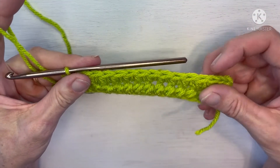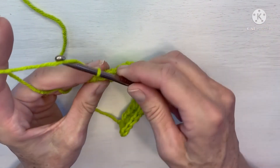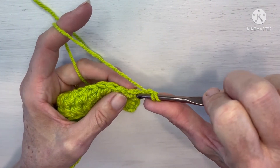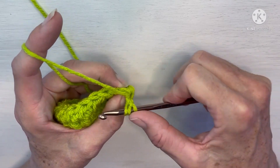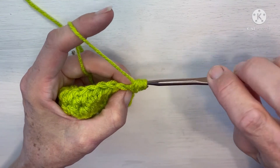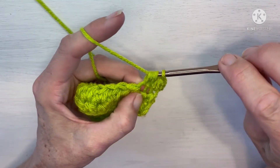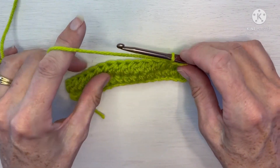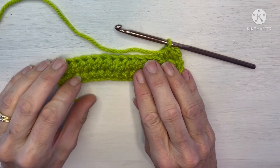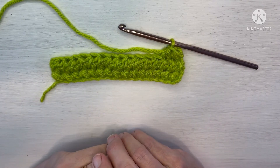Then we're going to simply repeat row two for the length that you would like. Again at the end you'll chain two, turn your work, and begin in that first cluster — that first stitch at the bottom of the chain two — and work into the next one. And that is how we do the half double crochet cluster stitch. Thank you for stopping by Dolce Bella Designs — don't forget to like, subscribe, and leave comments. We will see you next time.